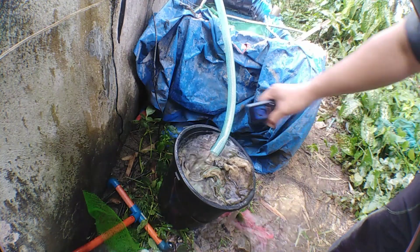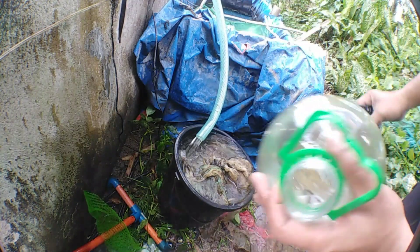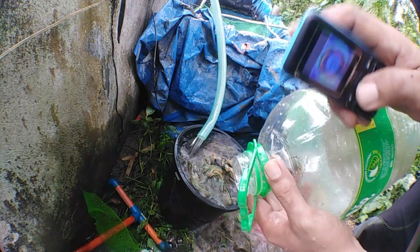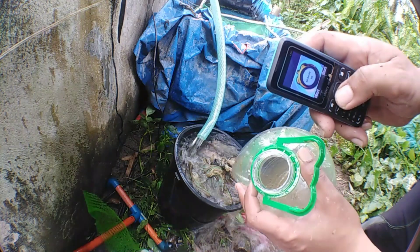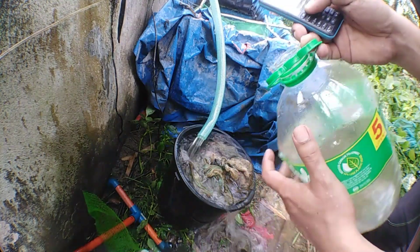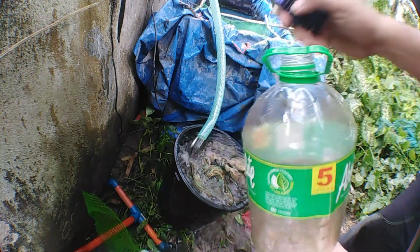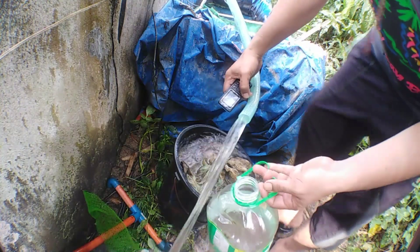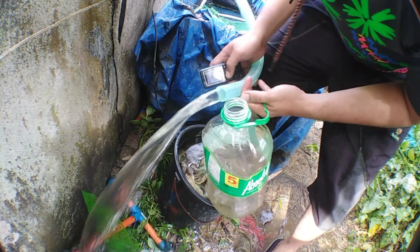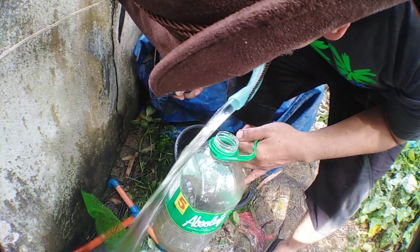Here it is, guys — we are now using a 1-inch pipe. We will fill the 5-liter empty Absolute bottle and use a stopwatch to determine how many liters per hour the pump outputs. Let's start — ready? 1, 2, 3.